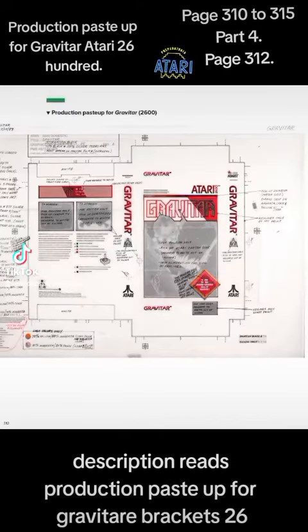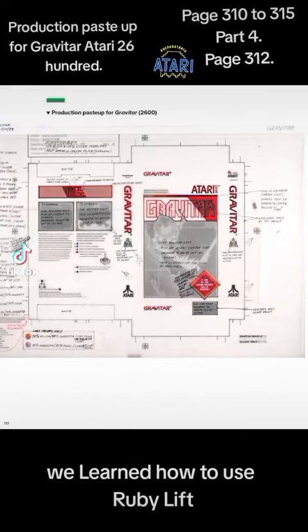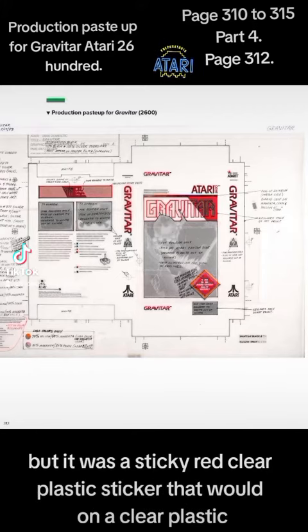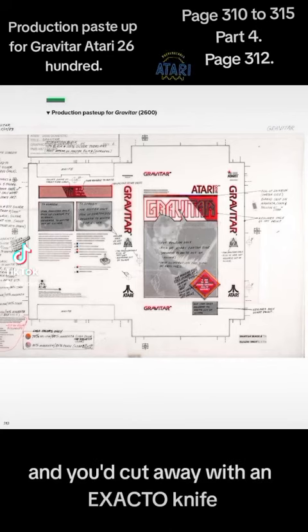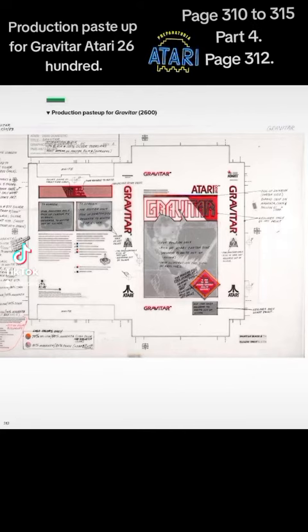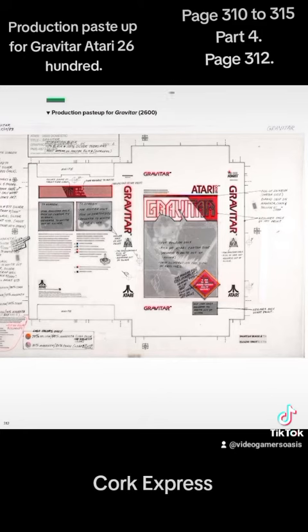This is very similar to what I did in graphics class. We learned how to use Rubylith. Many young people — many zoomers — aren't familiar with Rubylith, but it was a sticky, red, clear plastic sticker on a clear plastic backing that you'd cut away with an X-Acto knife using pencil, paper, pens, rulers, and a mathematical kit. This is a design for the front cover, made before we had Adobe Photoshop, InDesign, PageMaker, or QuarkXPress.